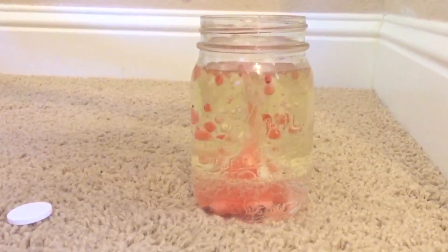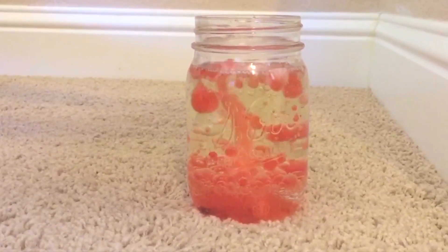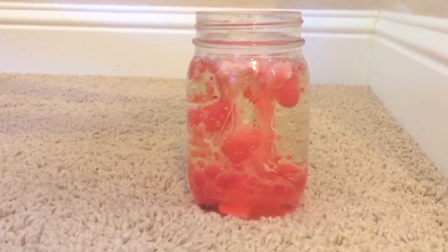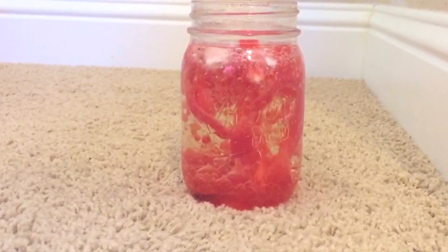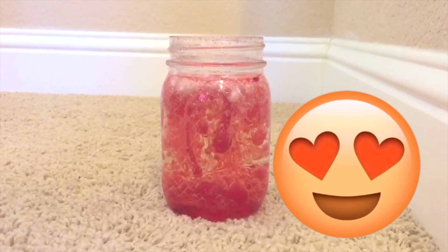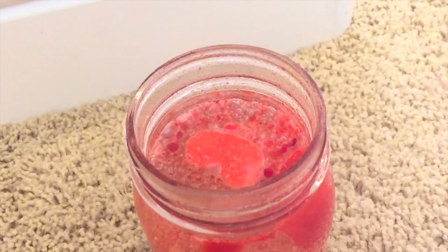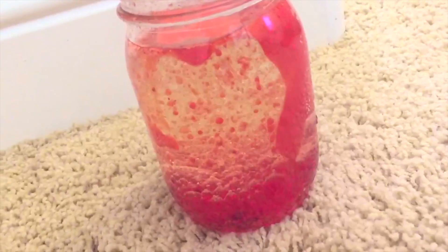As you can see, it looks so cool — it definitely looks like a lava lamp. I feel you could also glue a little light at the bottom to make it look even more realistic. It's really, really cool, and after it dies down you can always add more tablets. It only stayed active for about two minutes, which was really disappointing, but I still think it looks really cool. I give this a huge thumbs up.